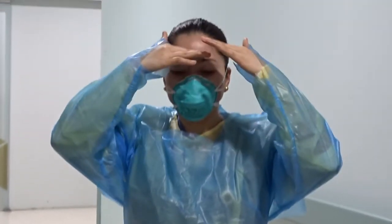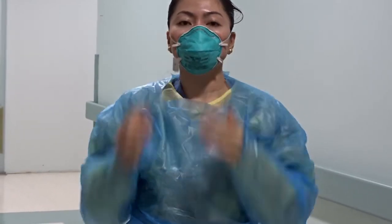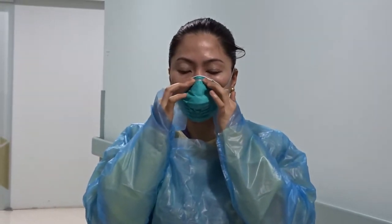Perform a seal check by placing your hands at the side of your face at eyebrow level without touching the mask. Exhale quickly once to check if air escapes the mask and hits the palms of your hands. If you feel leakage, readjust the fit of your N95 respirator and perform another seal check.